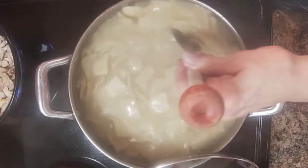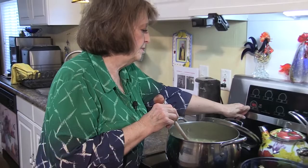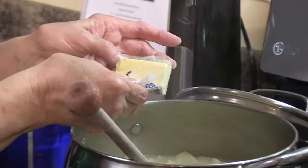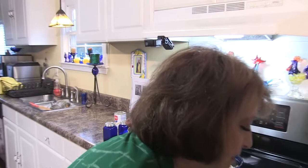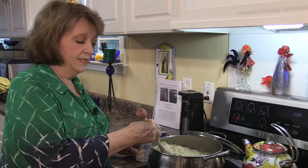Once you get all the dumplings in, you can cook them slow for probably about ten minutes. Cut it down to medium. I have a whole pot full of chicken and dumplings getting ready. I'm going to add almost a half a stick of butter for flavor, and I'm going to put a little bit of pepper around the top.